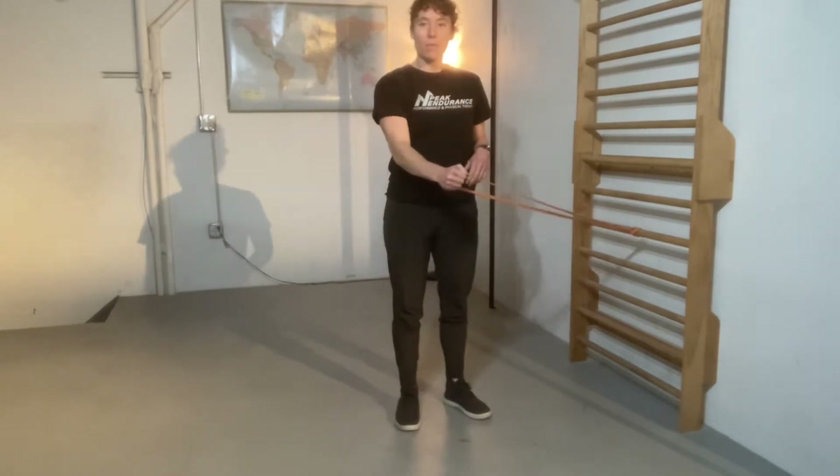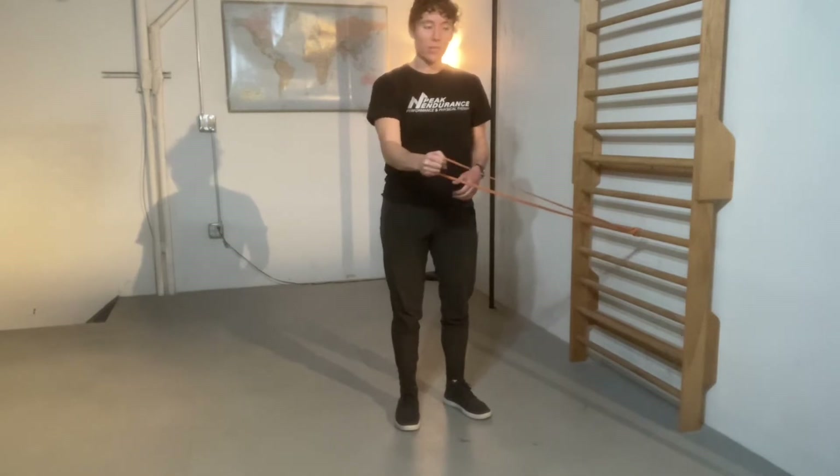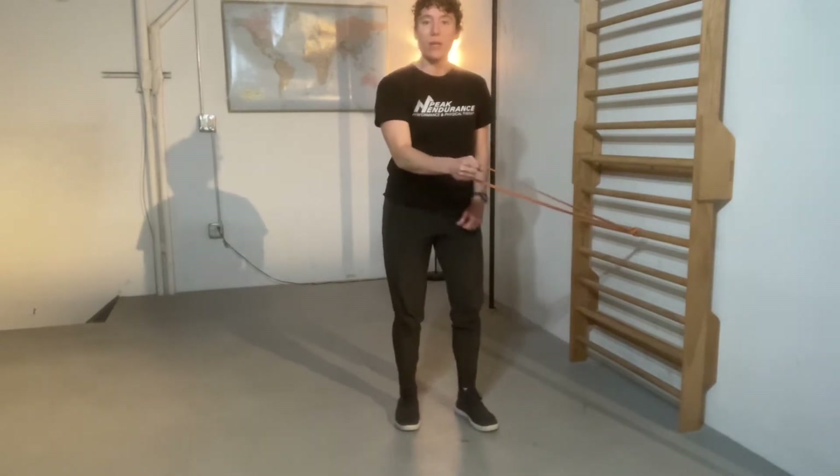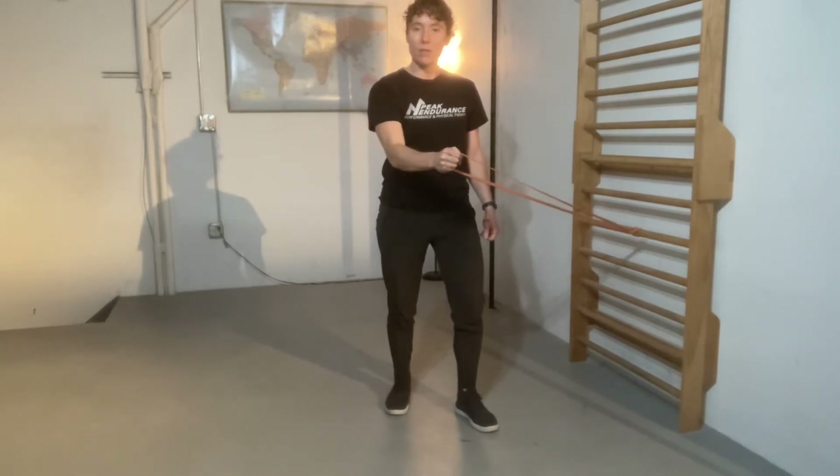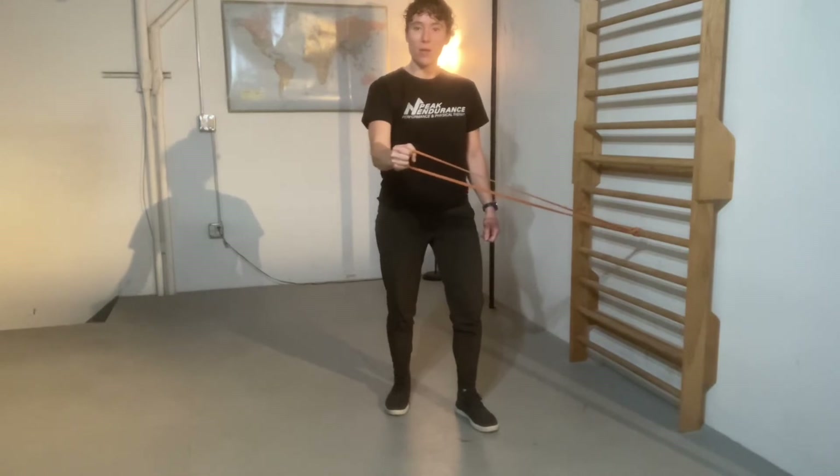For your backhand, for example, just get in the position you normally would be in, and then do little backhand pulses. Fast into the ball, and then slow and controlled on the way back.